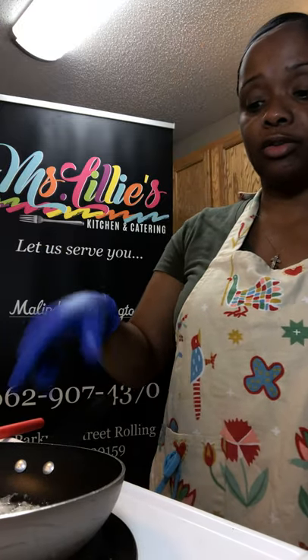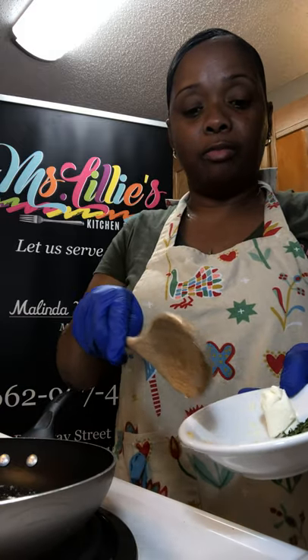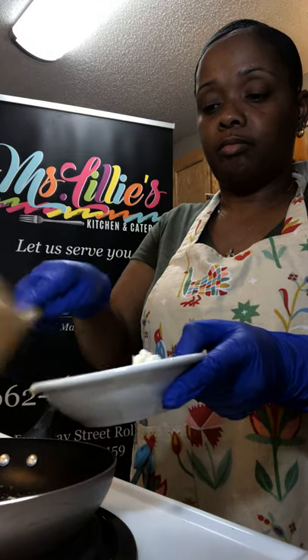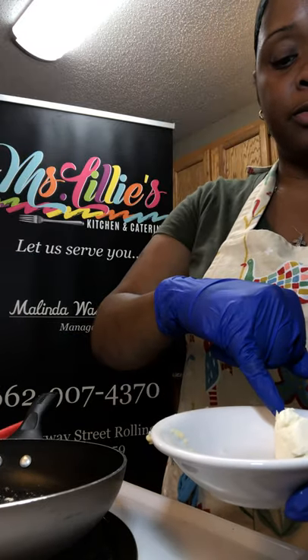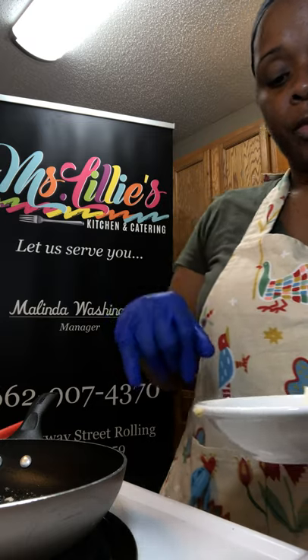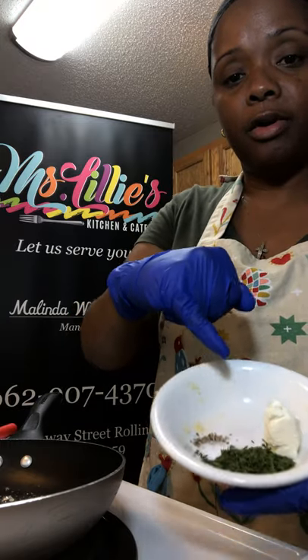It's going to be fast because if y'all are anything like me, you don't want to deal with all the prep work. So I have my nonstick skillet. I've already placed a half a tablespoon of butter in it and I've also placed a tablespoon of diced onions. Now I'm going to go in with my half a tablespoon of minced garlic. We're cooking it on medium-high heat. We have a tablespoon of cream cheese, a quarter teaspoon of black pepper, a quarter teaspoon of salt, and a tablespoon of parsley for garnish.